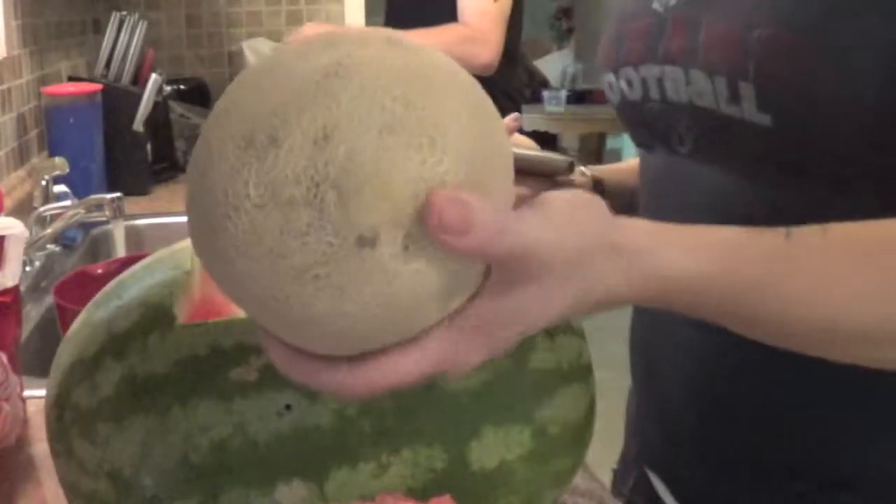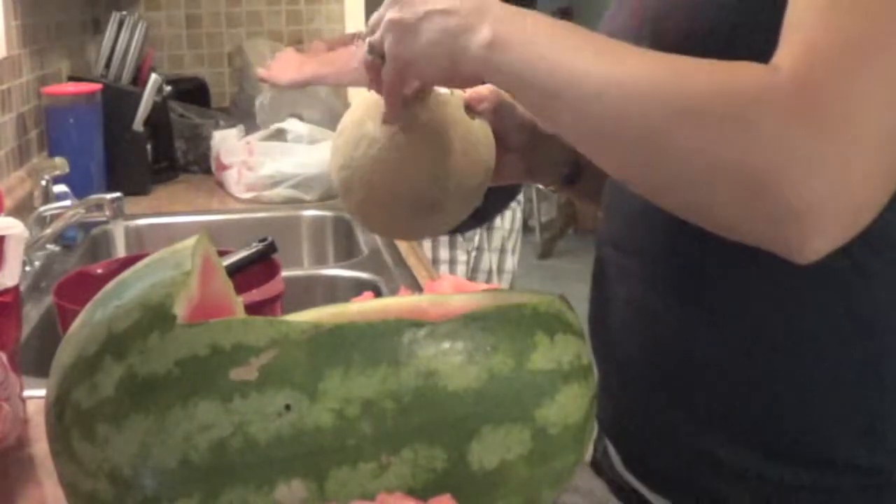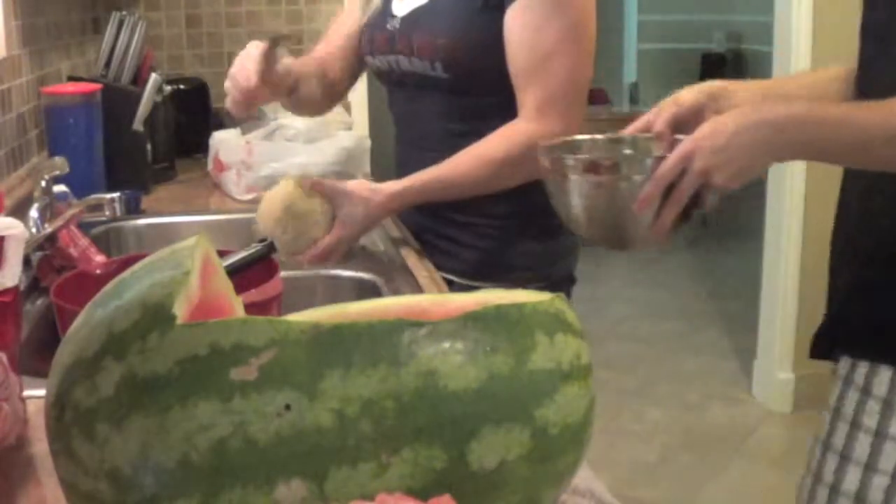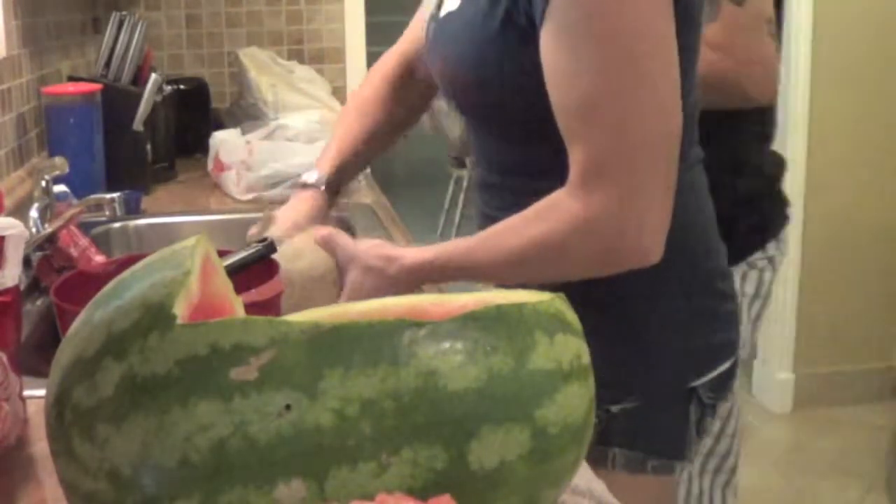Now I'm just going to take this cantaloupe and peel it. This is going to be the head of the baby. I'm just using a regular potato peeler to peel the cantaloupe.